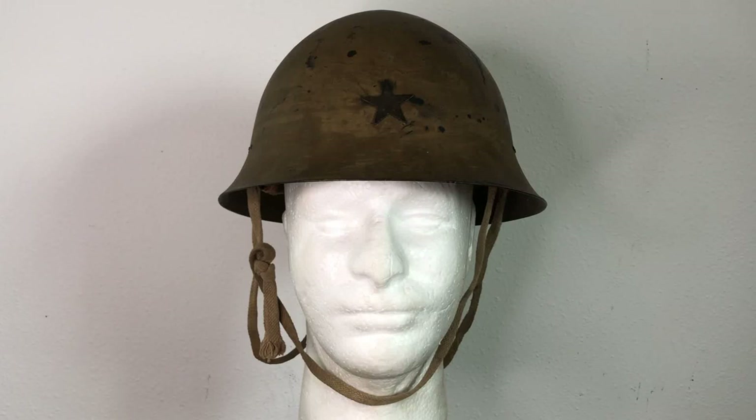Hey everybody and welcome to another episode of Helmets of the World. I'm Mike B and today we're gonna be looking at one of my holy grails that I recently acquired and one of the most sought-after helmets for collectors from World War II. This is gonna be the Japanese Tetsubo, or the Type 90 or M30/32. I know it's a lot of different names but we'll kind of get into that a little bit.